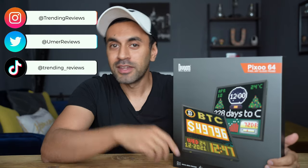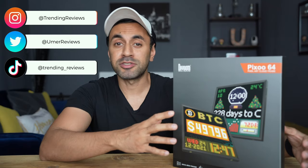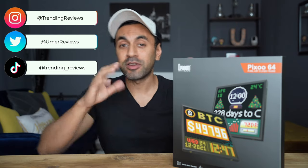What's up guys, this is the Pixoo 64. It's a brand new retro pixel art display board developed by Divoom. If you're not familiar with Divoom, they're a company that provides awesome retro style boards, speakers, and more. I've reviewed a lot of their products in the past, and today they've sent me a brand new one that's currently on Kickstarter — it's smashing its goals. Check out the funding campaign in the description below.